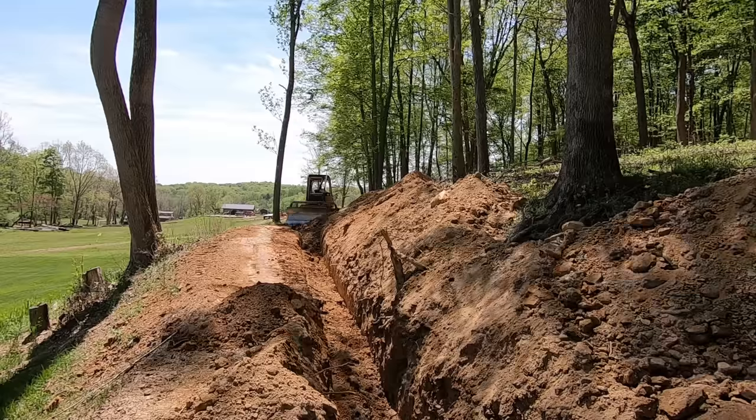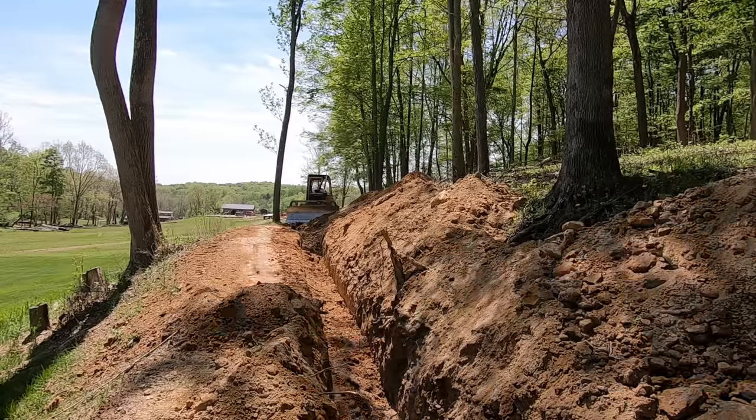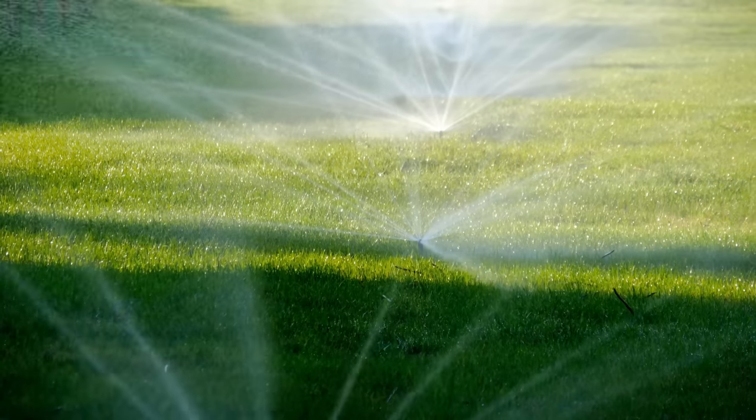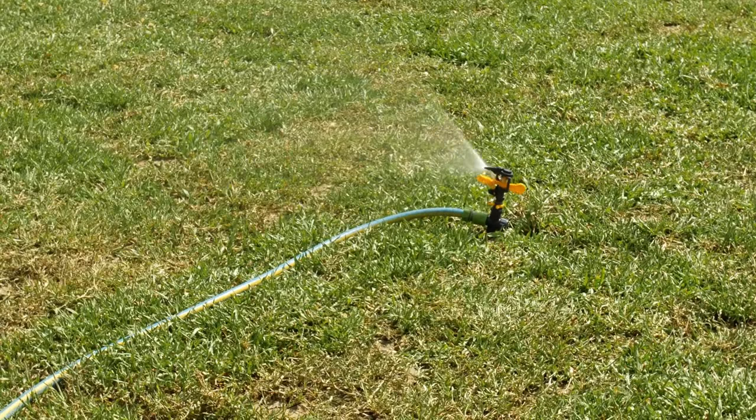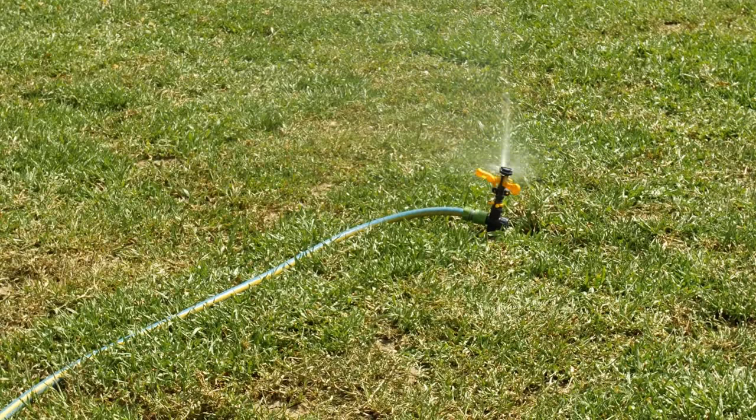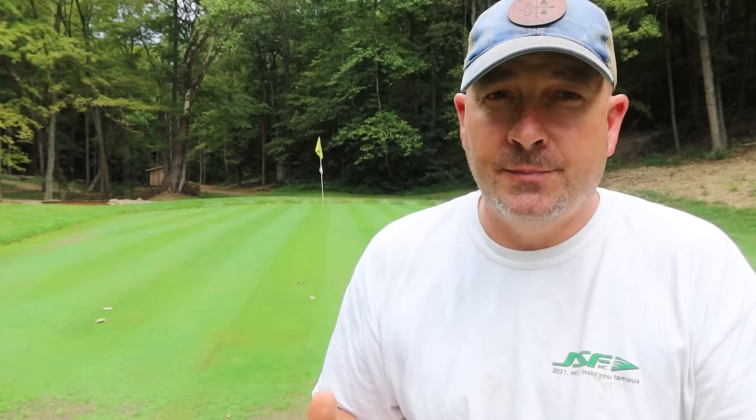We ran a two-inch water main back to this green area. The fairway does not have a water supply, but the green does right now. I plan on doing a permanent irrigation system — last year we just ran out of time, so for year one I've been using a hose with a normal lawn sprinkler to keep the moisture up on the green. I do intend to put an automated irrigation system on this green, and I project that to be around $3,800 to do — and that's doing it in-house.